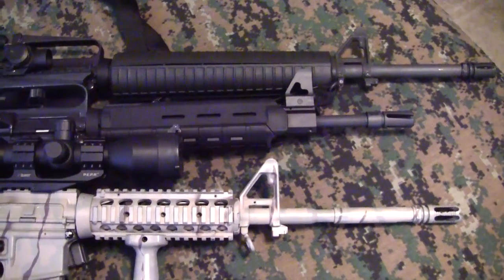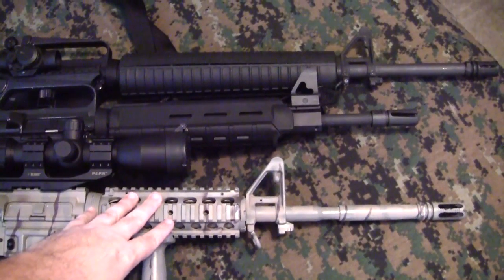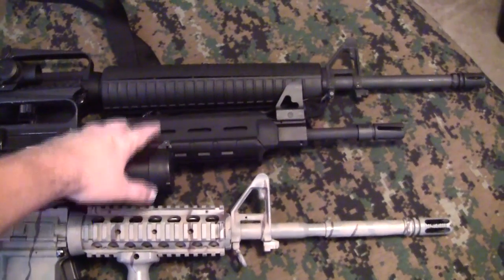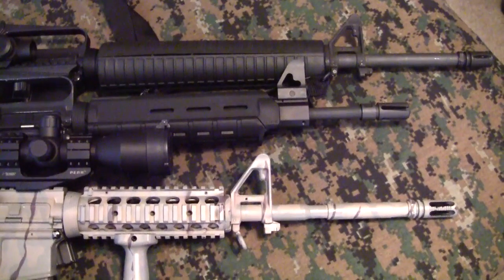I don't think anybody else has put a video like this on YouTube showing all three. So this might be a good informational video. To recap: carbine-length hand guard with 16-inch barrel, mid-length hand guard with 14.5-inch barrel, and rifle-length hand guard with 20-inch barrel. I hope somebody found that information useful.